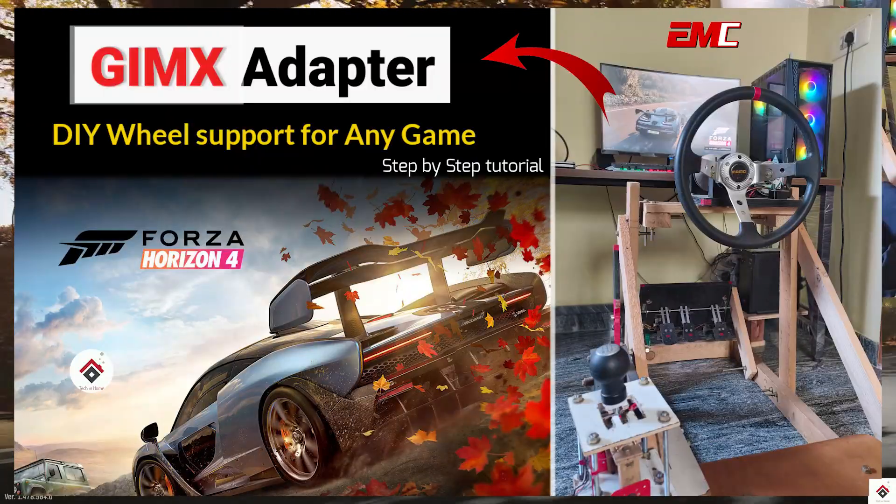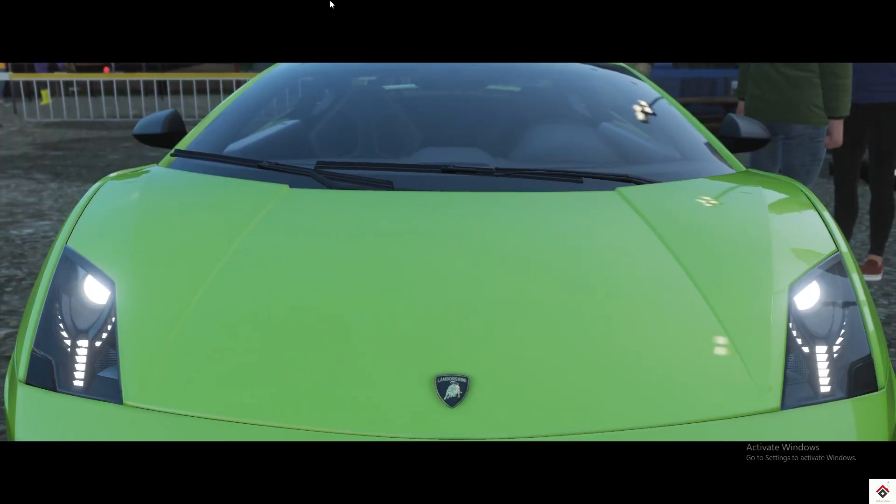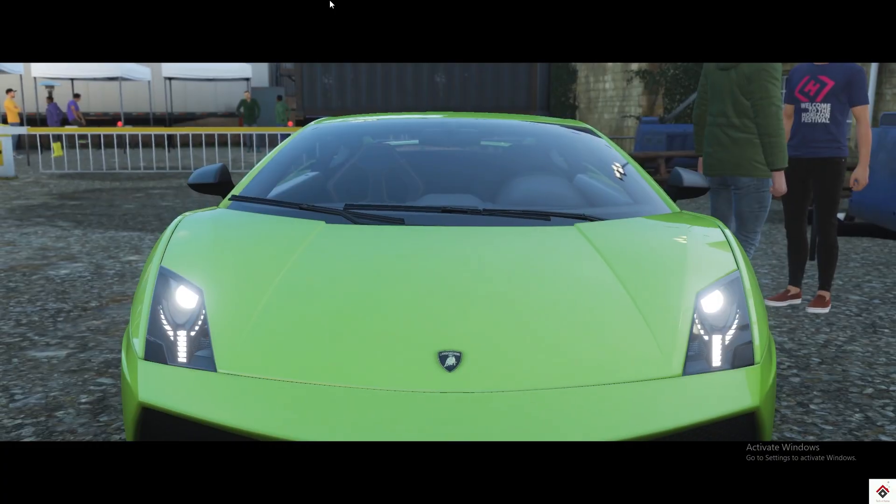If you have missed that video, visit the link in the description box. So in this video, we will use the same and play Forza Horizon 4.